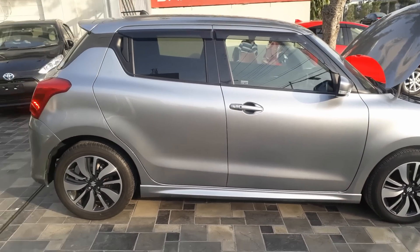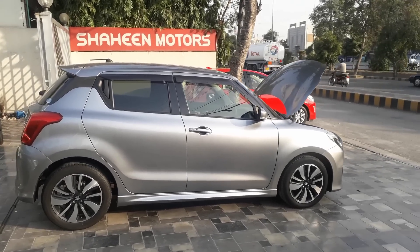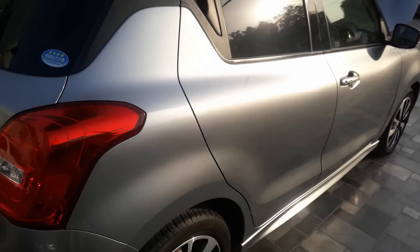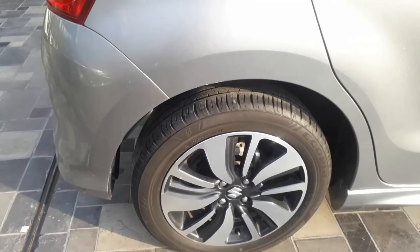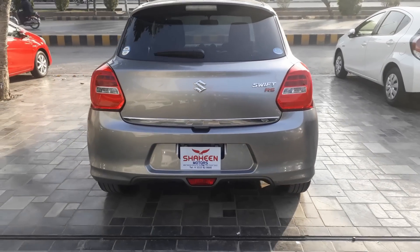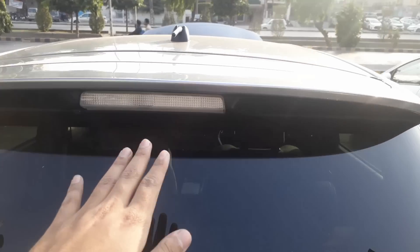There are side skirts on the car — this is the overall side look. Special thanks to Shaheen Motors for making this review possible. If we talk about the back side, there is a sporty touch to the car. The rear door opens up, and there are rear disc brakes as well, which looks very amazing and gives the car a very cohesive look.